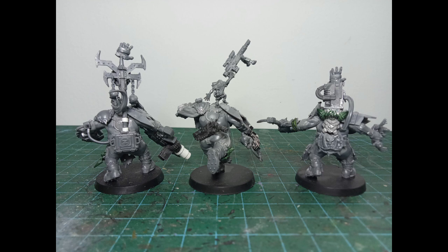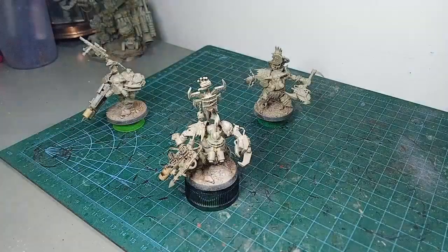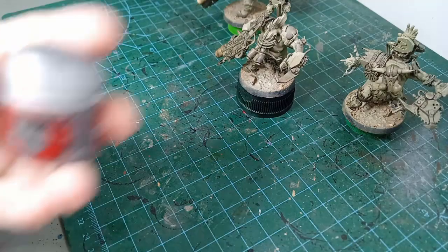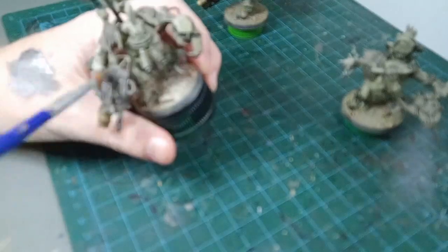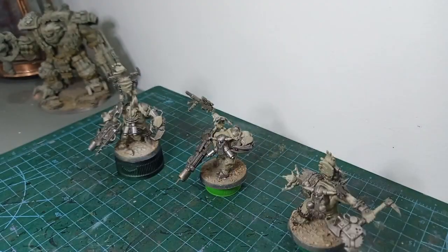A quick look at the backs. Here are all the paints I'm going to use for this Speed Paint after the Dark Yellow Primer. Nuln Oil over all of the parts that will be the metal bits. Lead Belcher is dry brushed over all of the parts we just painted with the Nuln Oil.